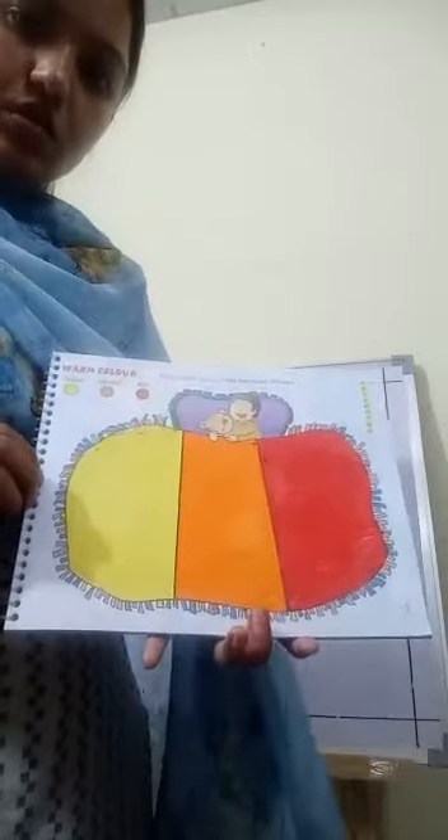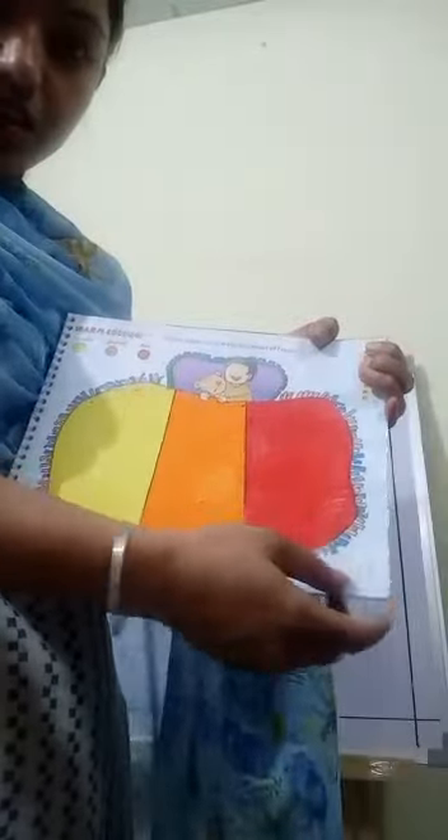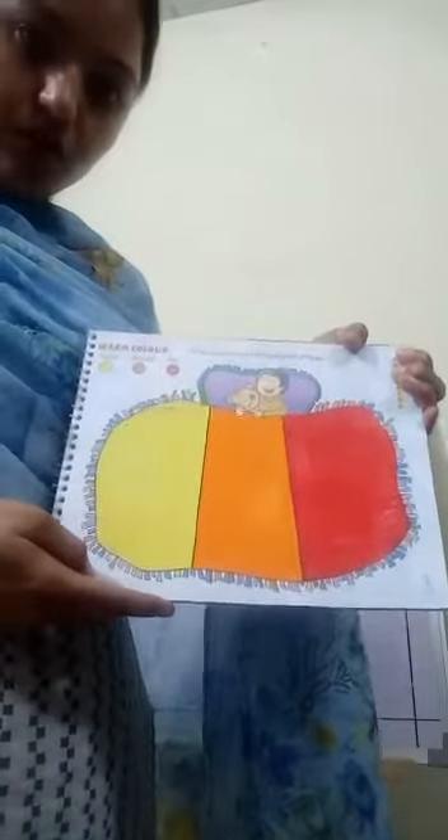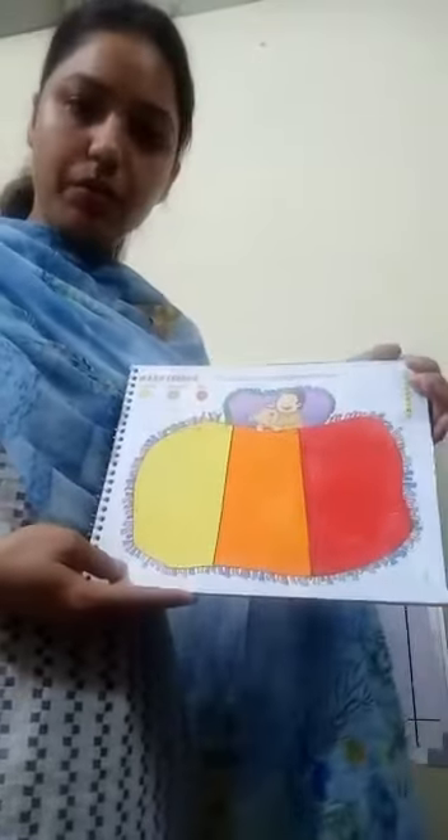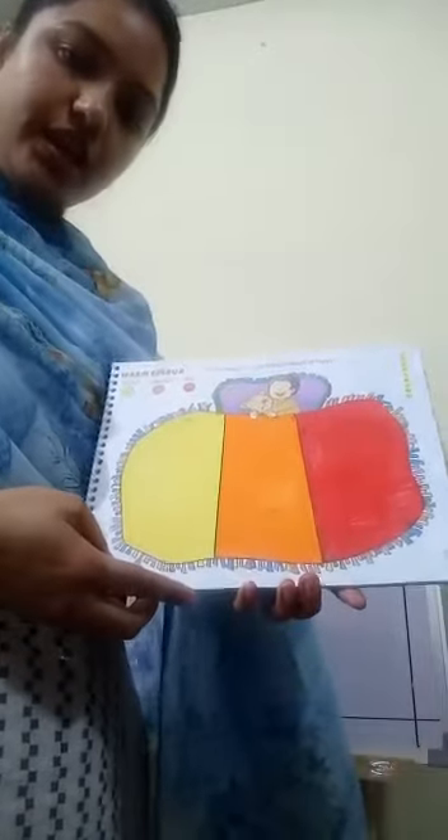Now fill colors in the bed sheet. Hurry up. Fill colors like this. Do page number 3 on your art book. And this is your homework — complete it at home. Now take care. Bye bye.